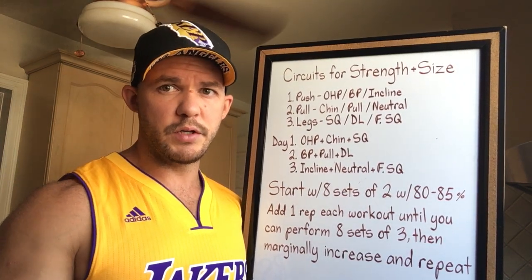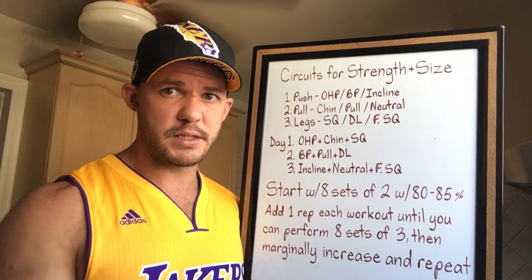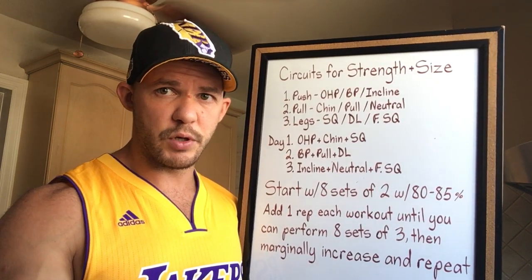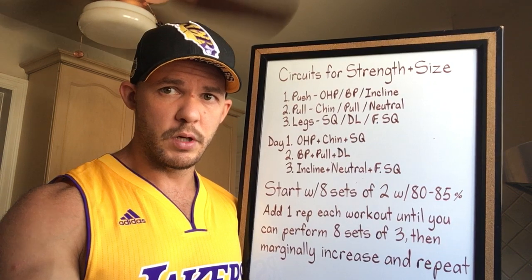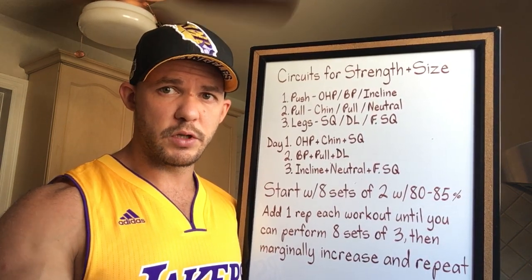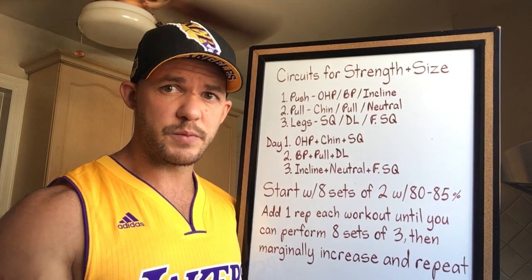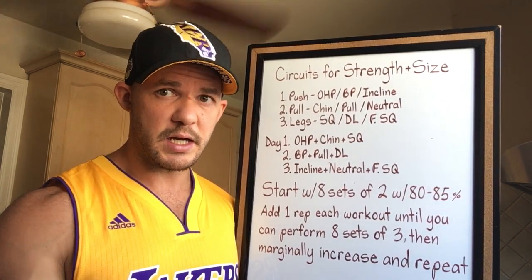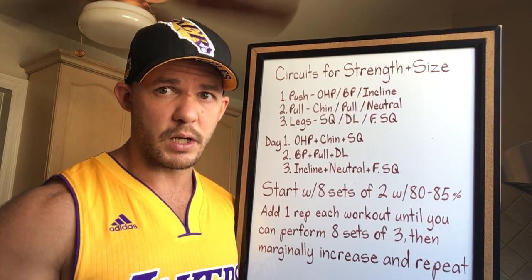I want to share an example of how you can use circuit training to build both strength and size. Circuit training is one of those things that insecure people will try to label as something you would only do to improve conditioning or promote weight loss. But the way you do what you do will determine more than anything else the return you get on your investment of time and effort — and you can use circuit training to build both strength and size.